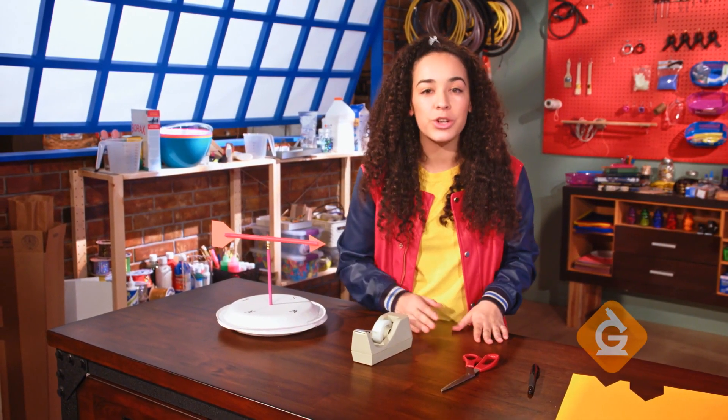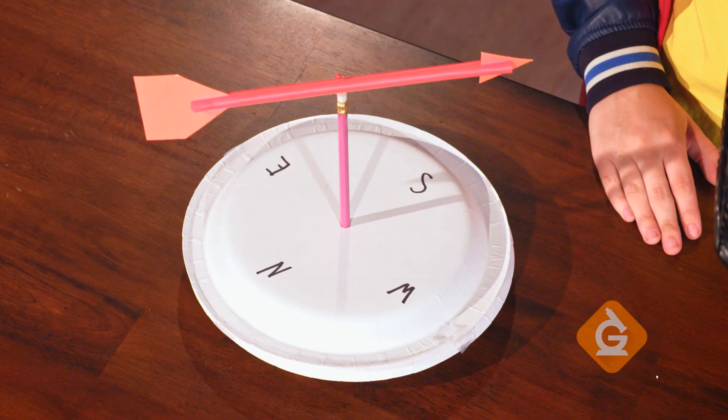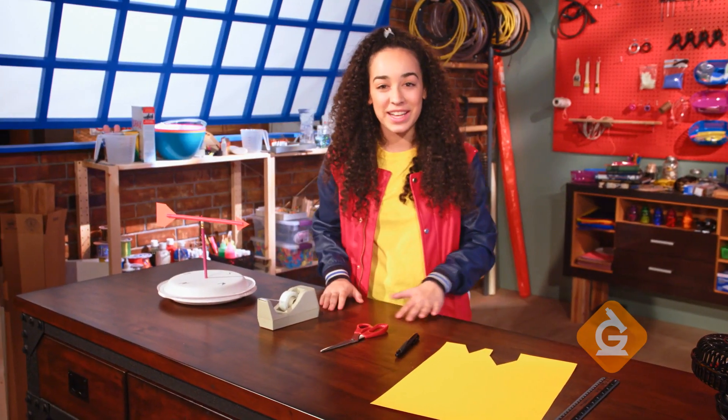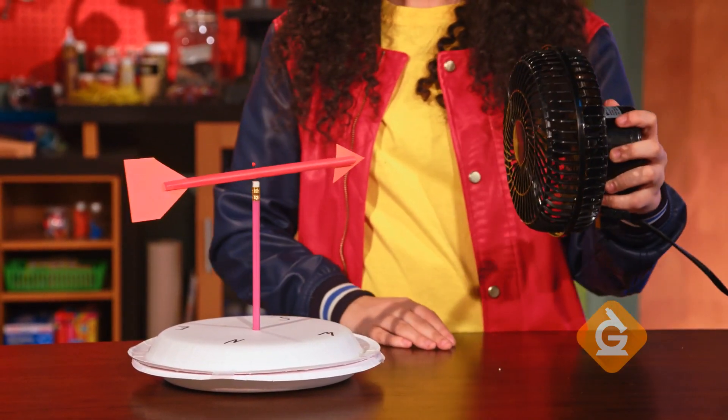If you're doing this outside, you can use a compass to align north on the plate to north on your compass. Now it's time to test your wind vane using your table fan to act as the wind. As the wind blows, the vane will spin, pointing in the direction that the wind is blowing.